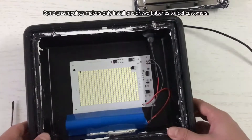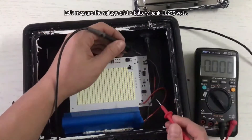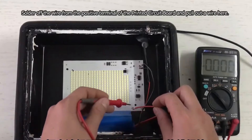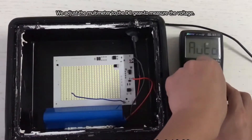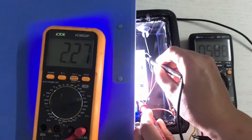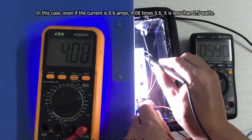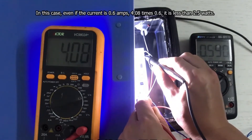This manufacturer is kind of conscientious. Some unscrupulous makers only install 1 or 2 batteries to fool customers. Let's measure the voltage of the battery bank — 4.275 volts. We solder off the wire from the positive terminal of the printed circuit board and adjust the multimeter to the DC gear to measure the voltage. It reads 4.08 volts. In this case, even if the current is 0.6 amps, 4.08 times 0.6 is less than 2.5 watts.